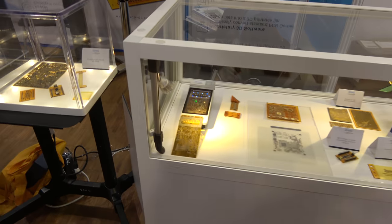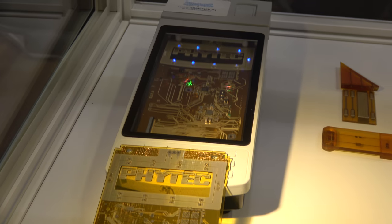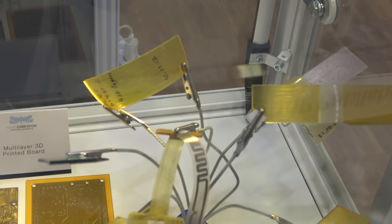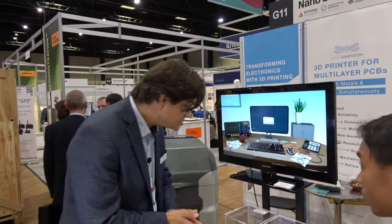Sure. What we're focused on is multi-material printing for the electronics industry, with a focus currently on PCBs — so printing a multi-layer PCB using both conductive and dielectric inks. These are two functional inks which are ultimately creating an electrical circuit.